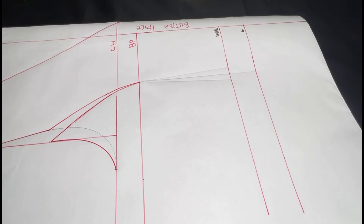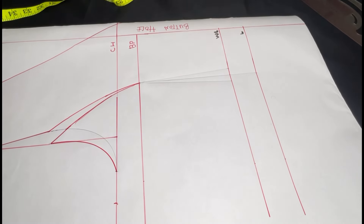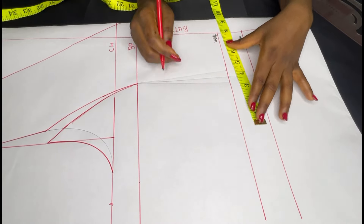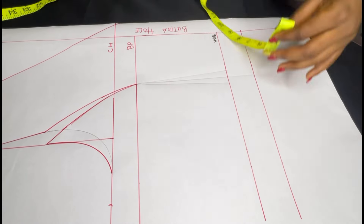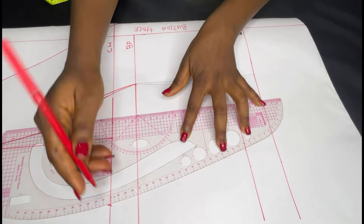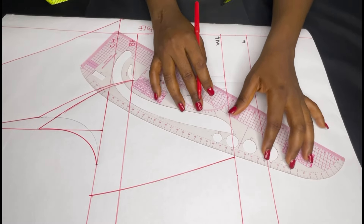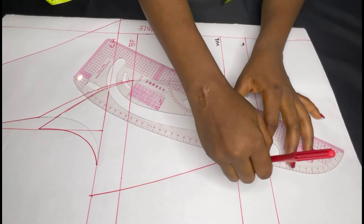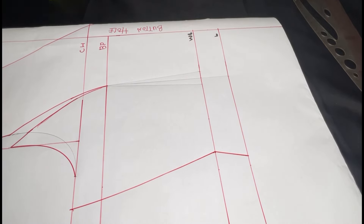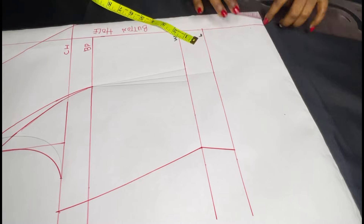I'm just using my marker to make this line a little more visible. After getting that, the next thing is to add my allowance and a little bit of ease because I don't want this to be tight. I'm also going to put my measurement on my waistline, add my allowance and dart allowance, then connect. For the full length of this top I'm going to open it up a little bit because it doesn't reach my hip, but I don't want it to be my actual waistline because it will be tight.